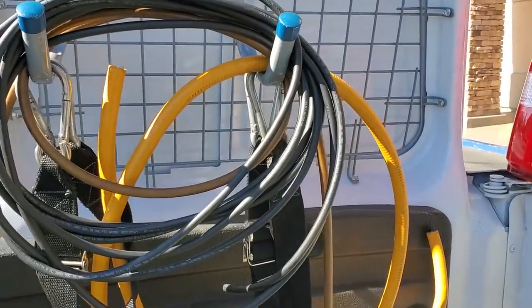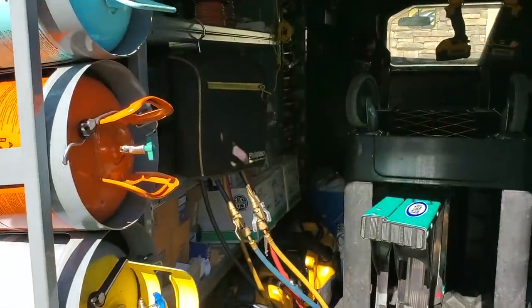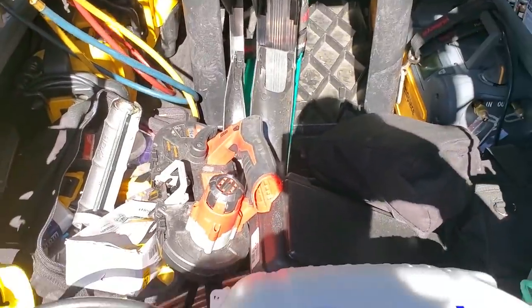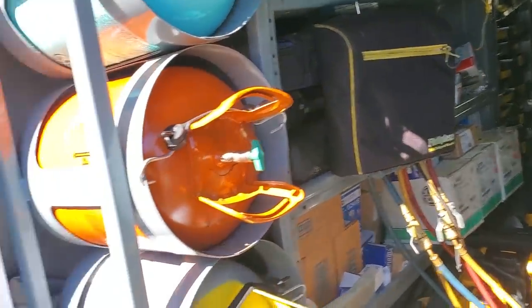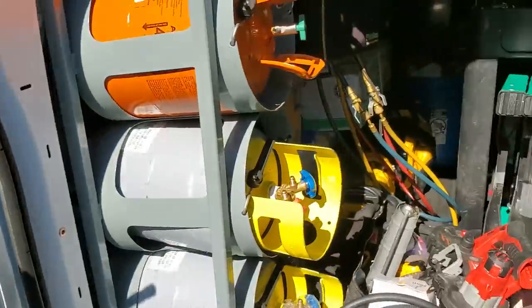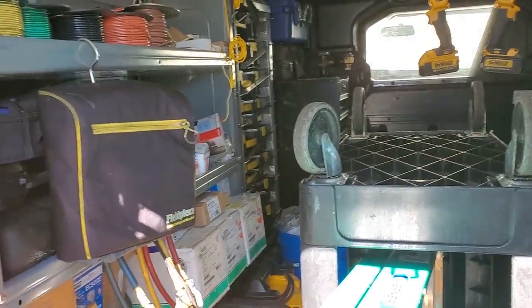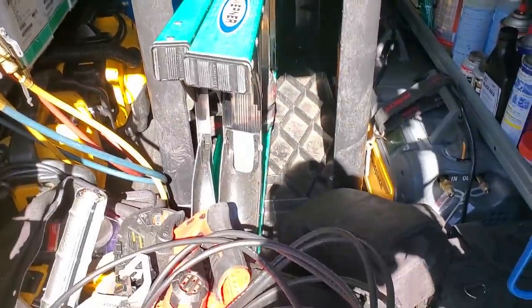I just got back from vacation — well, I was at the AHR show, so it was really work — but I cleaned my van before I went. There's still a pile of stuff back here, but on the rare occasion that my van is clean, it sure does make it nice when you can just walk out here and know where your SJ cord is. Temp controls are right over here. It does make a difference having a clean van.